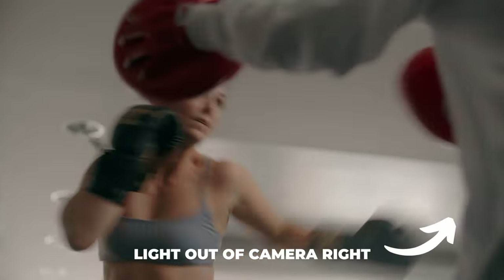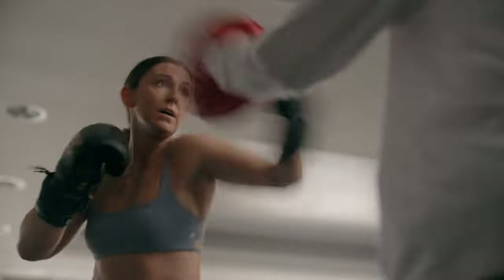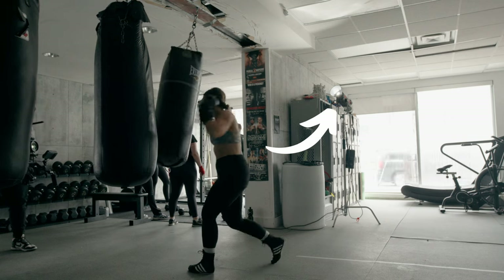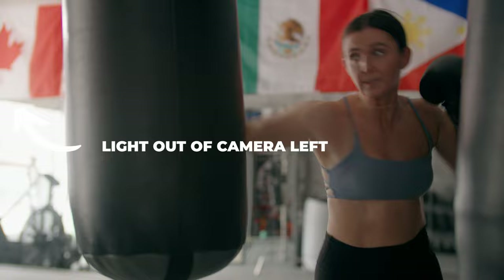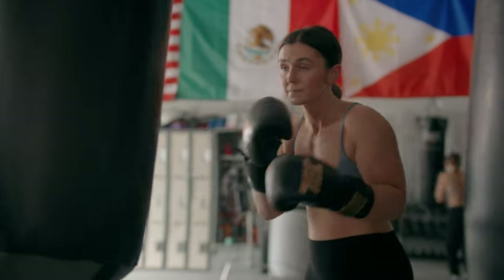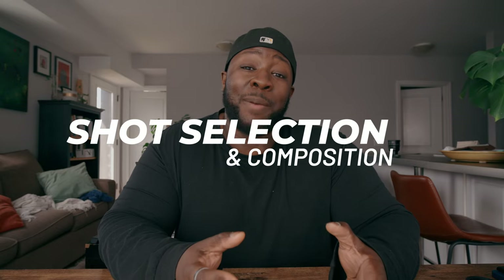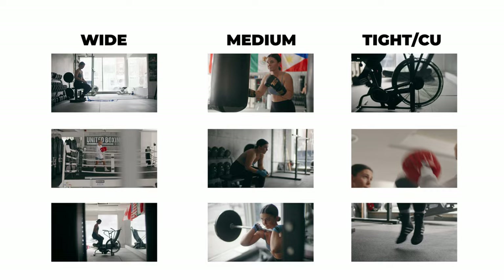Because I didn't use a softbox and my C-stand didn't have wheels, I didn't have a lot of time to move it around my scene. So I bounced it off the ceiling, and then I just reposition my framing to hide the light. When working as a solo operator, I rely on wides, mediums, and tights, which carries me through most of the shoot.